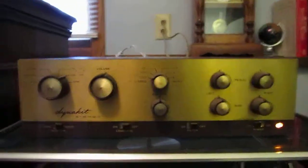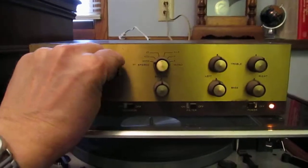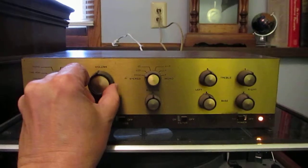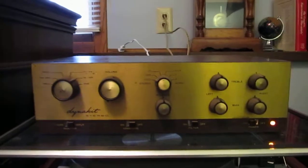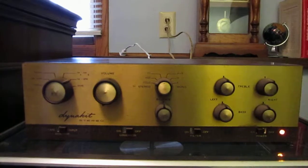And if we go over here to the volume control, not a lot of scratchiness in it. So that's what I wanted to show on this preamp, and then we can look at the pictures to see a little better its cosmetic condition.